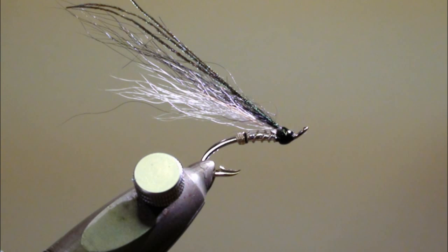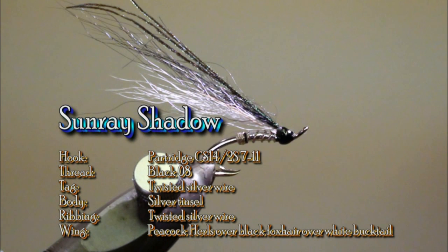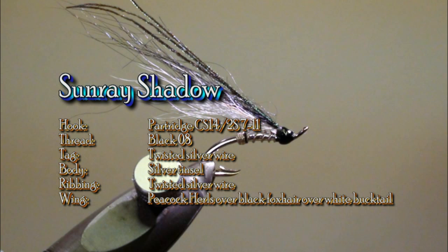To tie this fly we will use a Partridge CS14-2S in size 7 up to 11, a medium black tying thread. For the tag we will use twisted silver wire, the body will be made with a flat silver tinsel, the ribbing will be made with twisted silver wire, and the wing will be made with peacock hurl over temple dog in black and white bucktail.